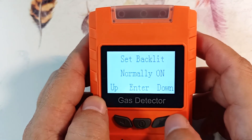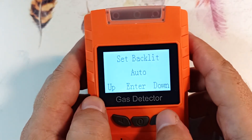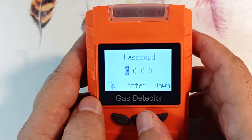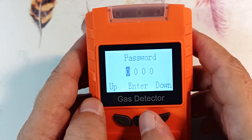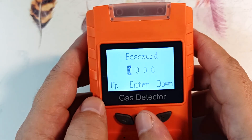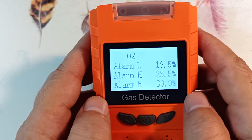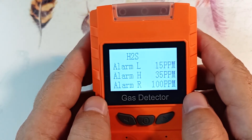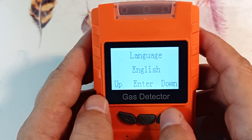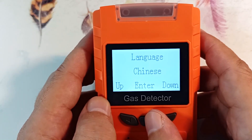Next, select the backlight mode: in normal mode the backlight is on constantly; in auto mode the backlight turns off automatically after 30 seconds when no buttons are pressed. The next item is setting up a password — you need to enter your old password to change it. If you forget your password, it can only be reset at the factory. Next is information for each sensor showing the lower and upper alarm levels, as well as the upper level to which the device can measure. The next point is choosing a language — there are two languages, Chinese and English, with no Russian language available. If you switch to Chinese, even the voice acting will be in Chinese.